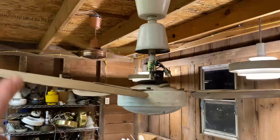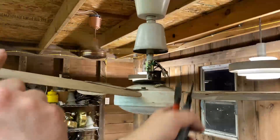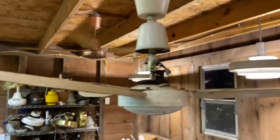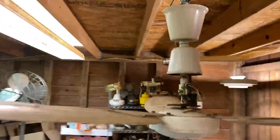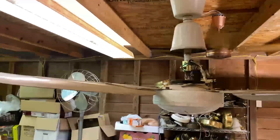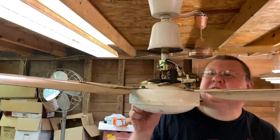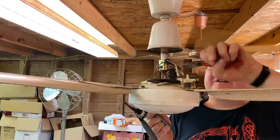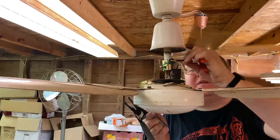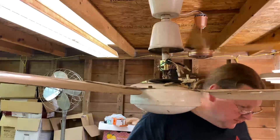All right, I am back. Right here is the capacitor, right in there. I'm going to come around here and snip the bundle here.